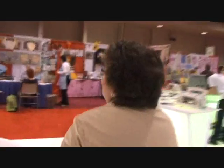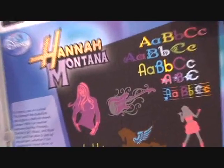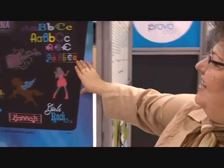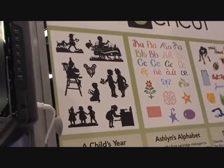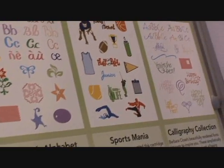As we come around the corner, we can see some of our other newer cartridges here for the trade show. We have Hannah Montana — I don't know how popular she is in the Netherlands, but in the U.S. she's to die for — with all the wonderful fonts. We also have a few extra font cartridges new to this show: Allison's Alphabet, and Sportsmania, which is really great, giving you a variety of sports.